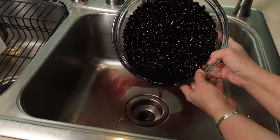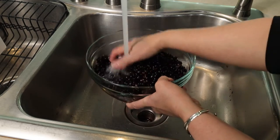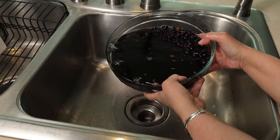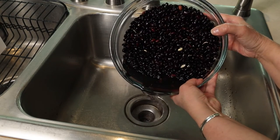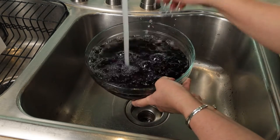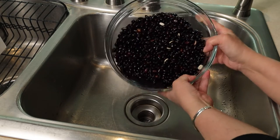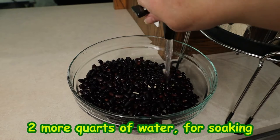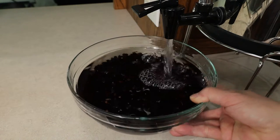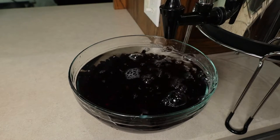After soaking the beans for at least four hours, I get rid of the water and rinse the beans very well, looking for any bad ones and loose skin. I repeat the process by draining and rinsing again. I add more filtered water to the bowl and let the beans soak for at least two more hours, because I believe the longer they soak, the better they'll cook and taste.